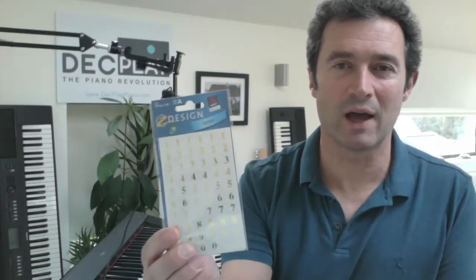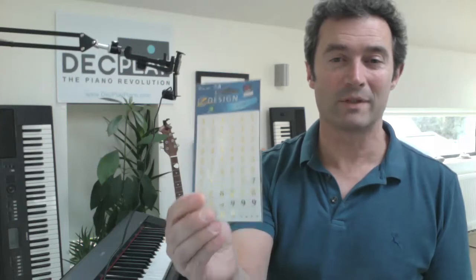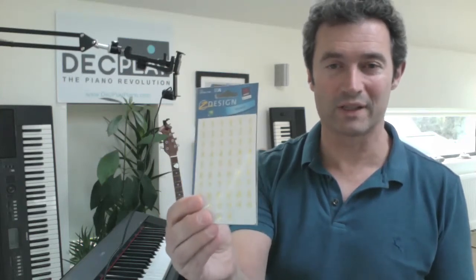There are a few different ways of doing it. You can just buy some stickers. On the Deck Play method we use a number system instead of letters, which makes it much faster. You can buy them numbered one to seven, or buy some blank stickers and write on the numbers, or you can just use a whiteboard marker. You don't want a permanent marker — you want a dry-wipe marker from a whiteboard.